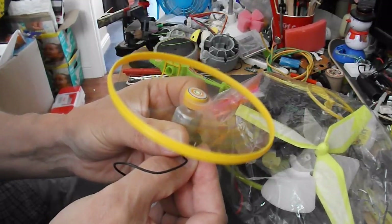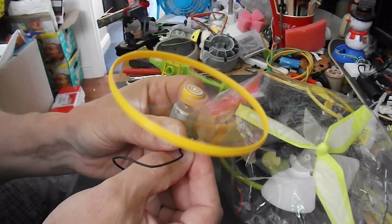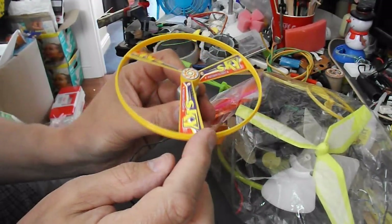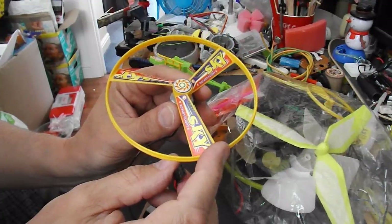No idea if that's anything like enough thrust. I think if I cut the outside ring off that'll make it lighter so it should be able to spin a bit better.